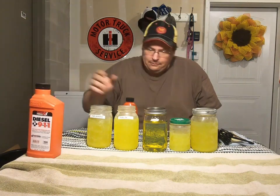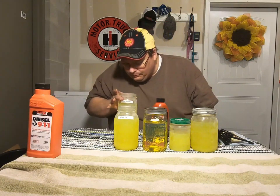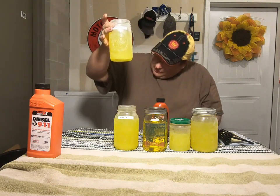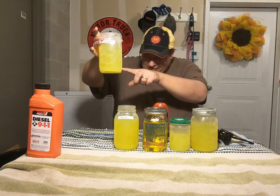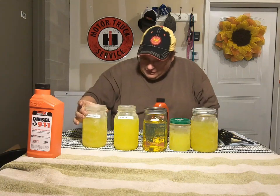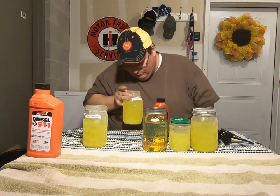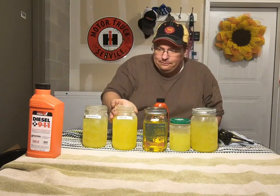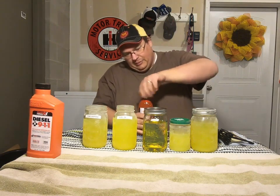Just by looking at these, it's nice and thick in there — trying not to stir it up. It's a little bit stringy. Most of the worst of everything has settled in the bottom obviously. It's good and thick in there, so we'll get this measured out.